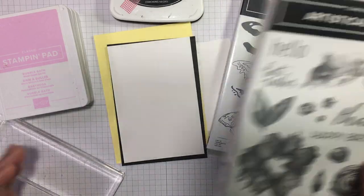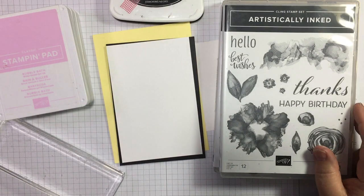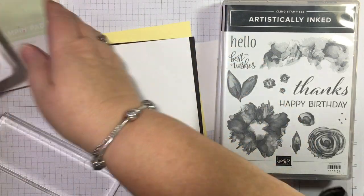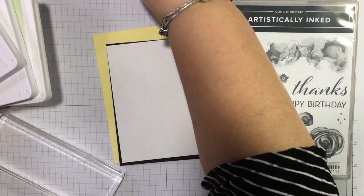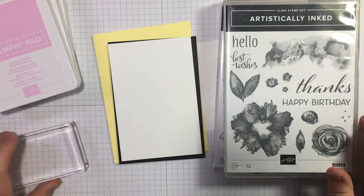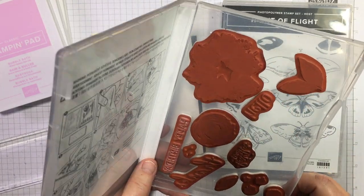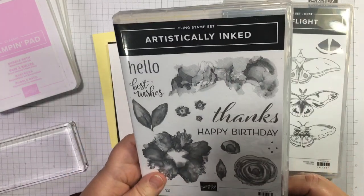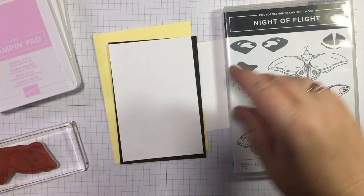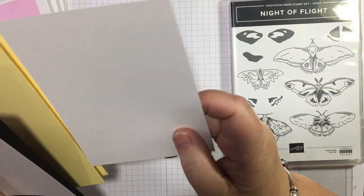I've got a wee idea — I've got the moths out again. Night of Flight, love them. I've got Artistically Inked, so I kind of thought these two together we could do some very pastel colours and then stamp over them in tuxedo black. It might not work, but I probably wouldn't be letting you watch it if it doesn't work. I've got a layer of white, a layer of black, a lemon lolly card base, and a layer of white for inside.